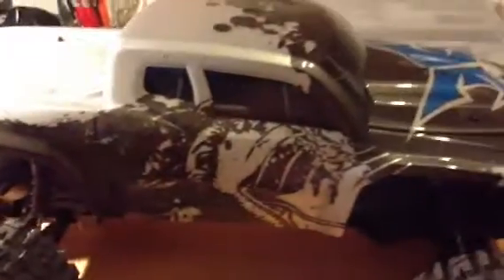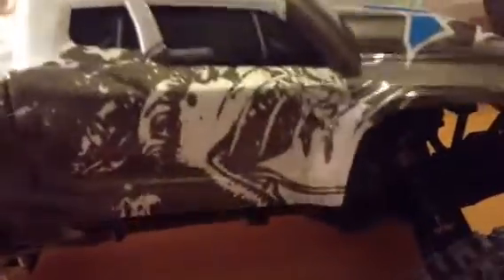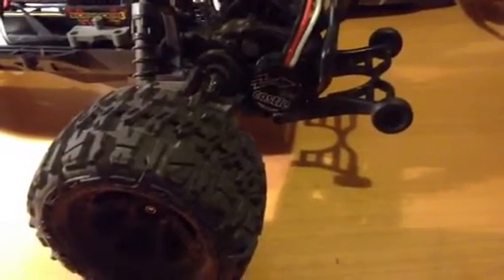I didn't even run the stock motor. Let me get this cover off here. We went straight with the Castle Sidewinder 3 in there — it's a 4600KV motor — and the stock pinning in this is 18. I dropped it down to a 16, and it seems to be doing really, really well. I can be at half throttle and this thing will still do a 10-foot-long wheelie, so can't beat it.